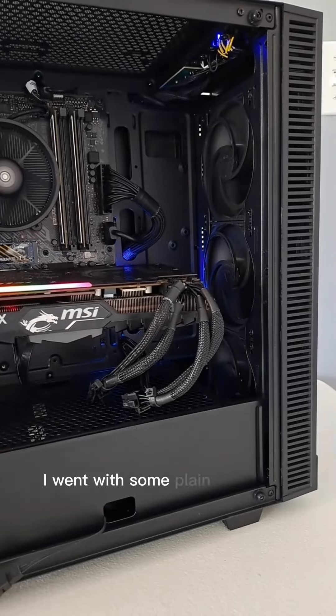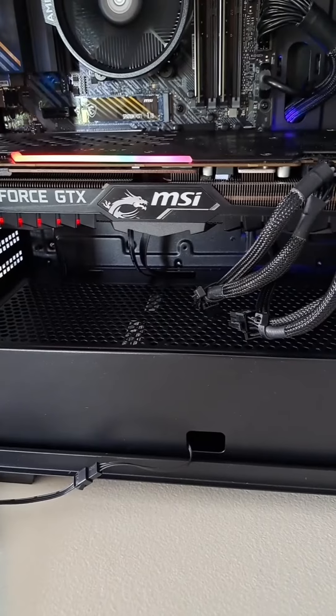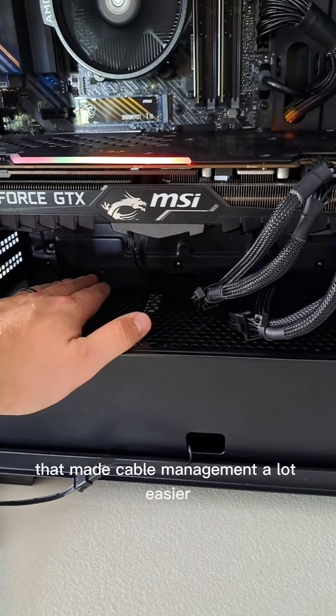I went with some plain black fans because the front of the case has that RGB artwork on it, and it also has room up at the top for some fans or an AIO. I did like that it had the cutouts in the bottom here to route your cables through — that made cable management a lot easier.